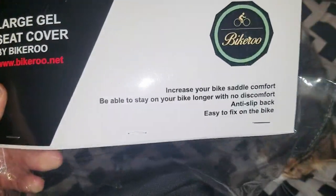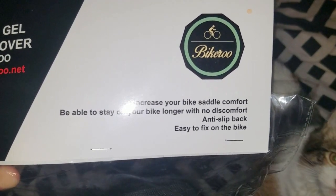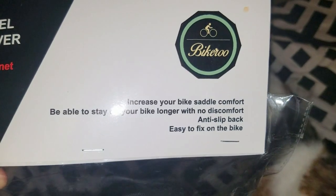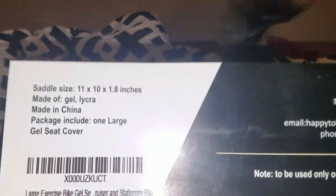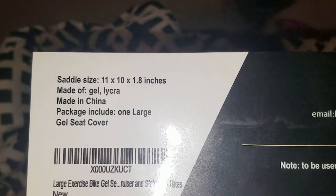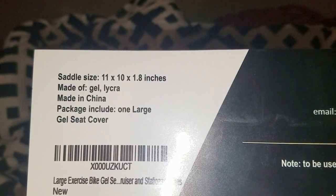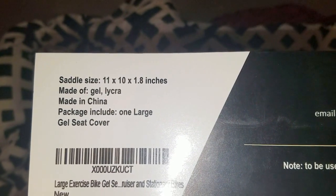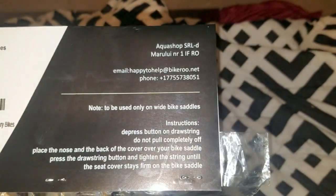It increases your bike saddle comfort, allows you to stay on your bike longer with no discomfort, has an anti-slip back, and is easy to fix on the bike. Saddle size is 11 inches by 10 inches by 1.8 inches. Made of gel and lycra, and it's made in China. Package includes one large gel seat cover.